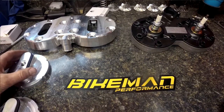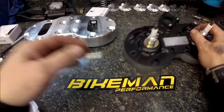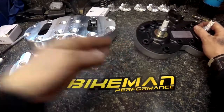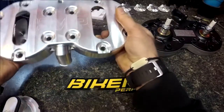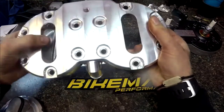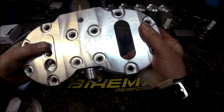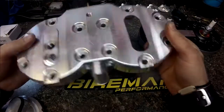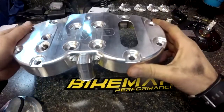Joey Stroop here, Bike Man Performance, just giving you the tip of the week. This one is how to hold your head domes into the head cover while you're installing the head. The domes are kind of a tricky fit and especially hard to hold them into the head while it's going on in the machine.